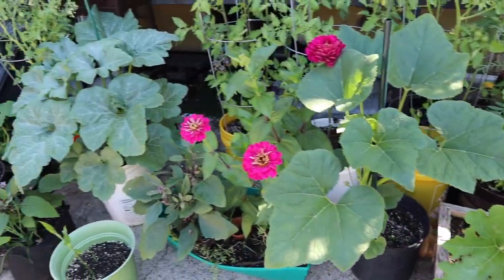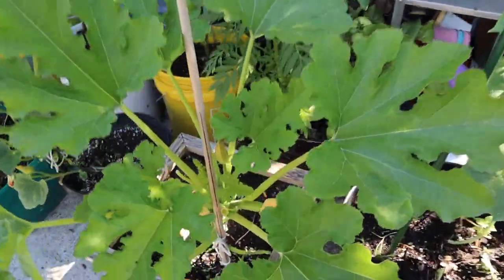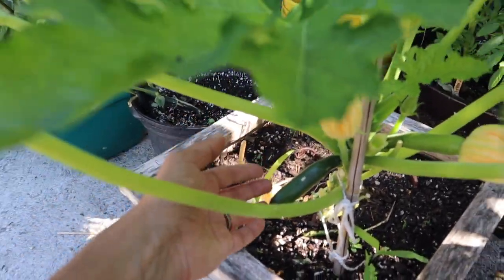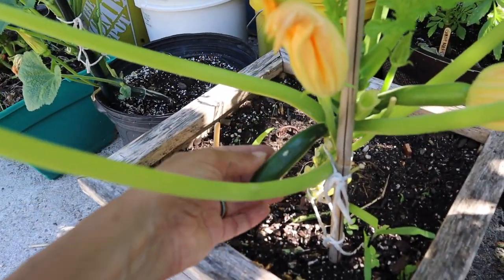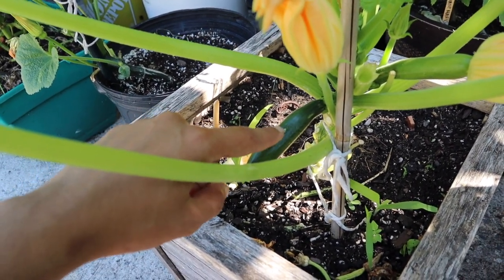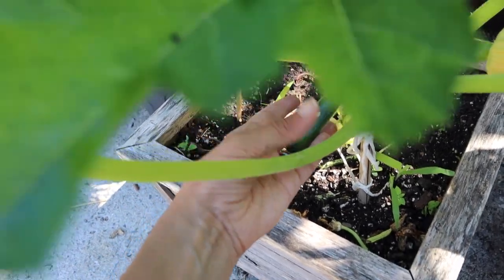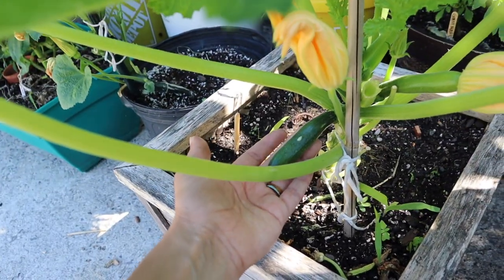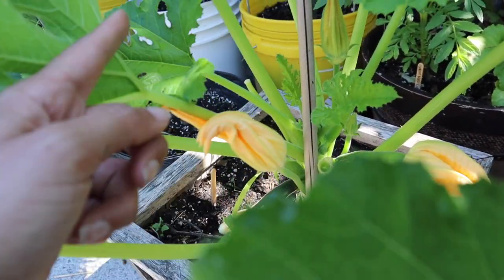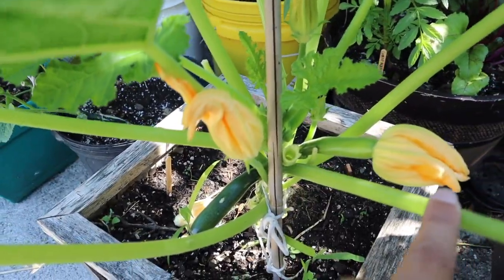The squash that last week only had one flower now has a little zucchini. I tried to hand pollinate and it dropped its blossom and started to swell, so hopefully we'll be able to harvest the zucchini soon — but it looks like someone already tried to get it, maybe a squirrel or a bird. There's another female flower about to open and a bunch of male flowers that, if they open tomorrow, I will hand pollinate.